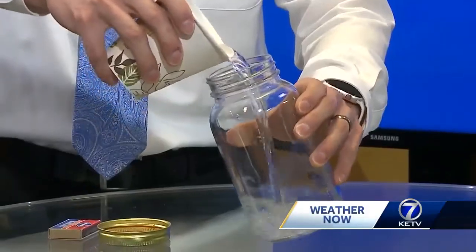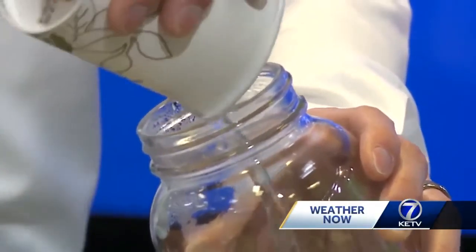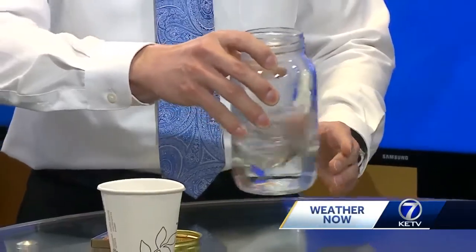The first thing you do is add the warm water to the jar. You want to fill it about a quarter of the way up and swish it around to get the jar nice and warm. What this does is create water vapor that rises toward the top of the jar.